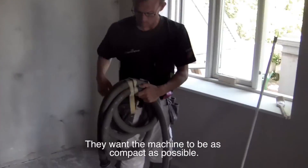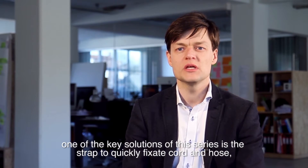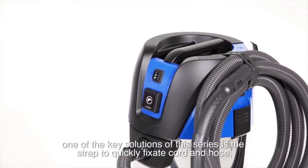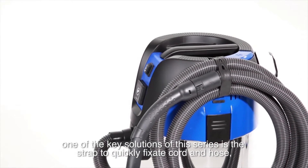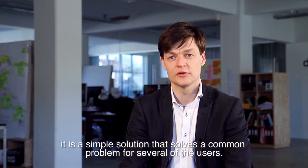They want a machine as compact as possible. To make this process as effortless as possible, one of the key solutions of this series is the strap to quickly fixate cord and hose. It's a simple solution that solves a common problem for several of the users.